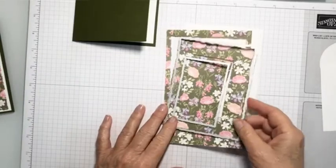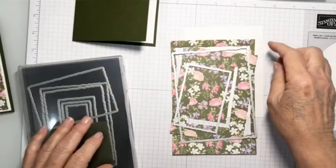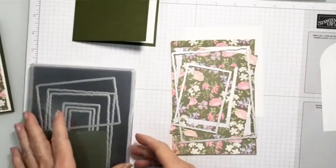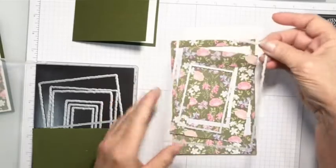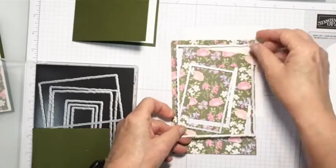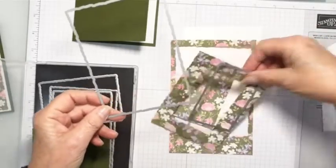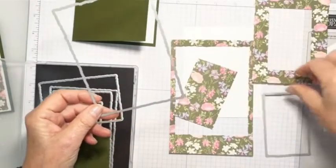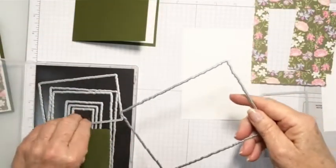I took the largest deckle die and placed the DSP on it and cut both at the same time. So now I've got my two pieces that I need — this one and that one. I have this leftover piece that I could use for something else, so we'll set it aside. That was the largest die.